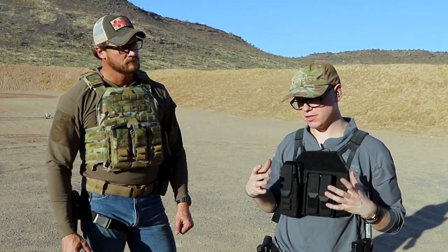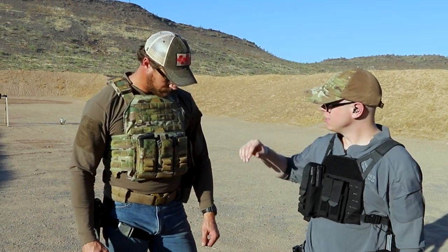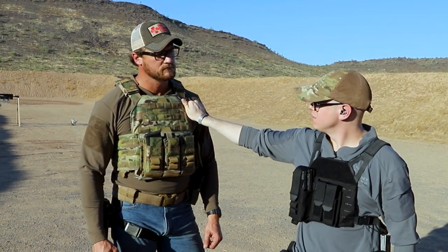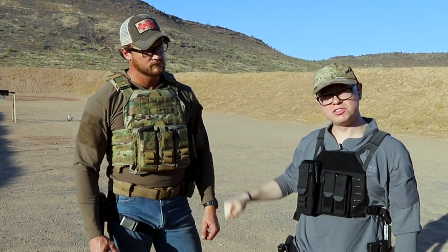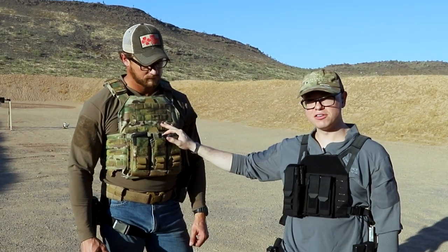If you're looking for something that's quick and easy to put on and you're more my size, this is going to be a better bet for you. If you are a little more into the category that I would call yoked, you might want to look at maybe a Testudo. The 10 by 12 plates or 11 by 14 plates — this carrier will hold either size.